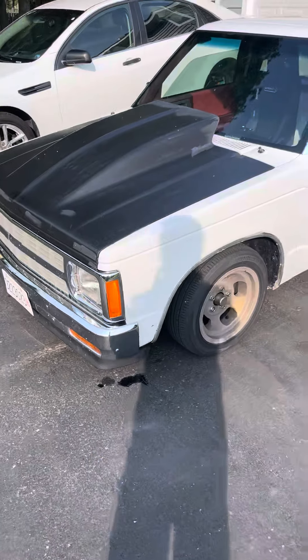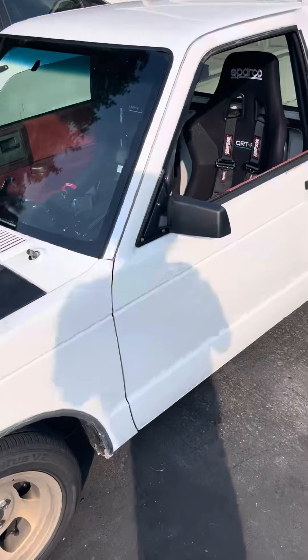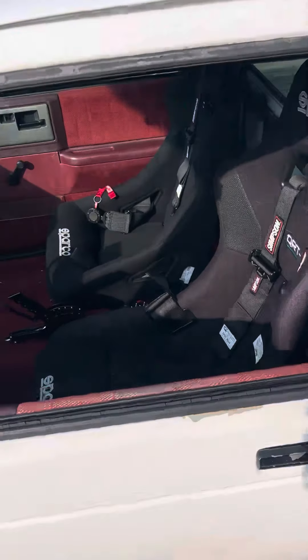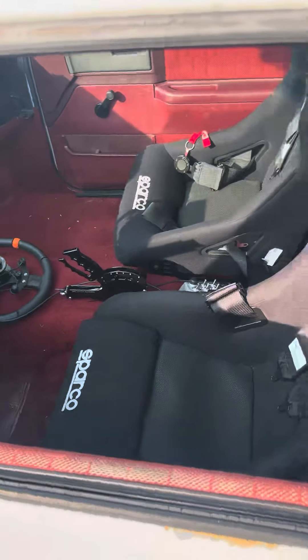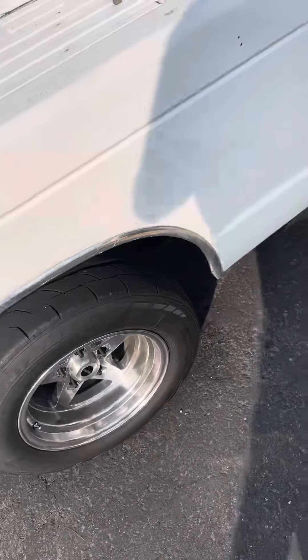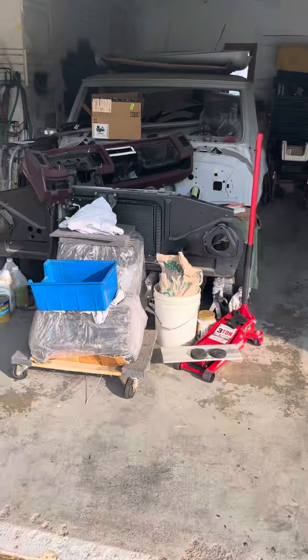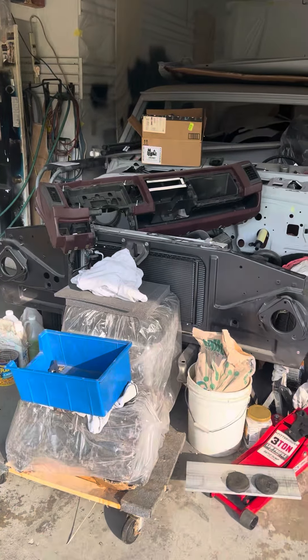Here's the other project vehicle we're working on — a '91 S10. It's got a decent mount on it, it's a pretty quick street truck. Comment below what you want to hear about this thing, there's quite a bit going on. Also quite a bit more projects in the garage — stick around and find out what we work on.